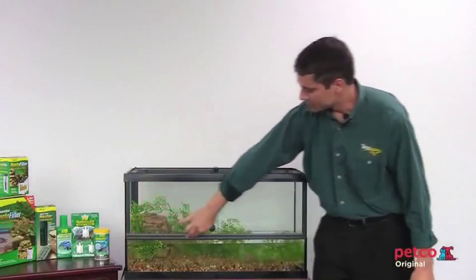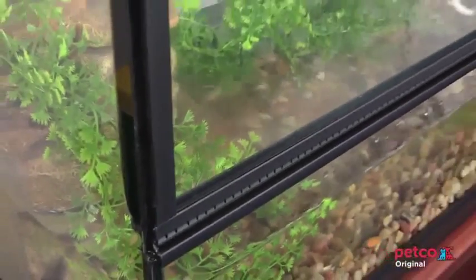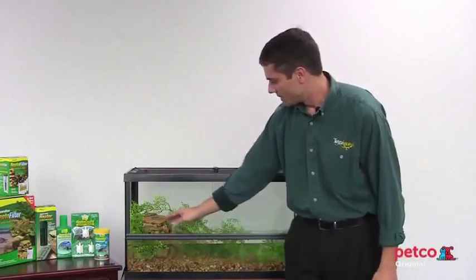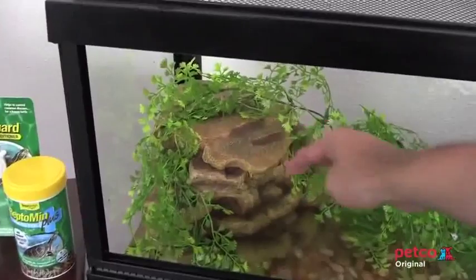We've designed in the front ventilation notches so that some of the heavier gases that can't escape from the top can come right out the side here. Inside we have a decorative reptile filter that we've paired it up with to create not only a nice focal feature with a waterfall but also with a natural stone look.